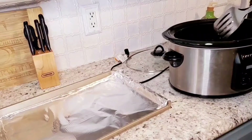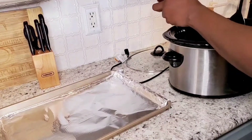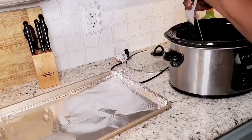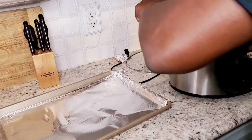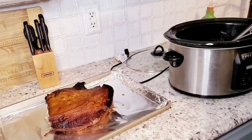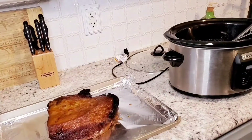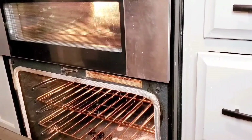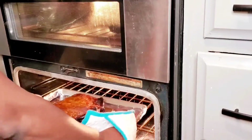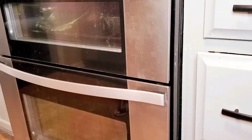So the brisket is ready and ready to be transferred to this pan. We're going to lift it up and try to keep it from the pot. Put it in here — I'm going to save those juices to put back in. This is how it's looking. Now I'm going to transfer it to my oven for about five minutes.